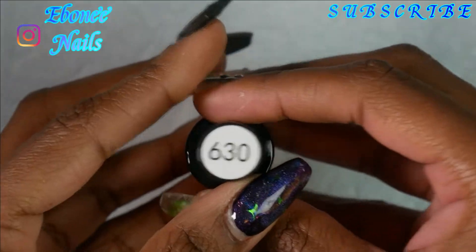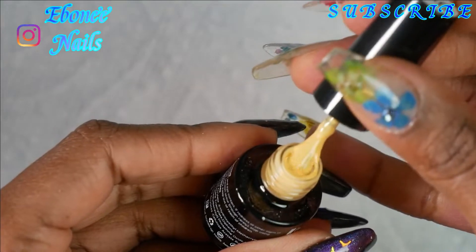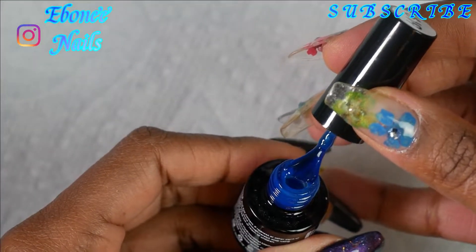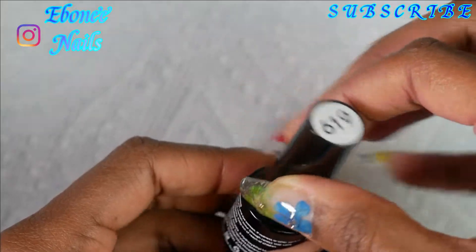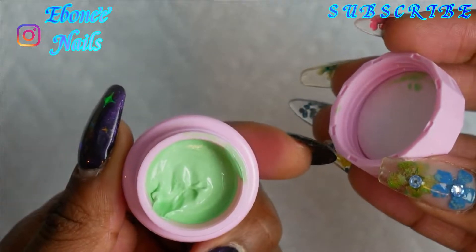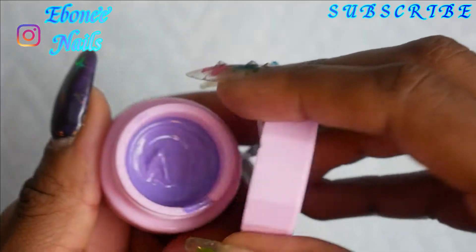I hope you guys enjoy this video. Right now I'm just showing you what polishes I used for the set that I did today. Most of it is Beetles and the rest is Myra Wundt — Paintingdale.